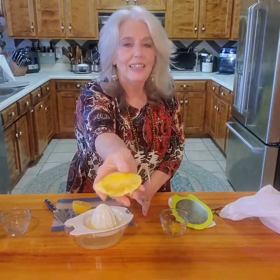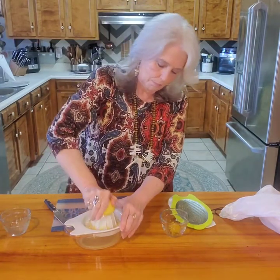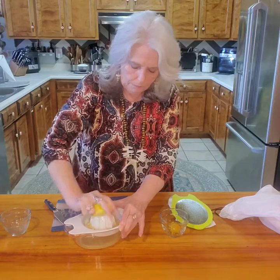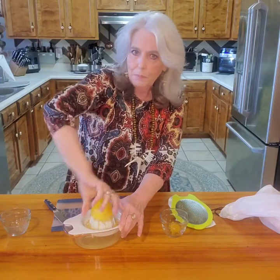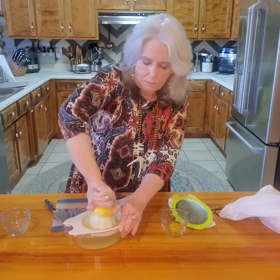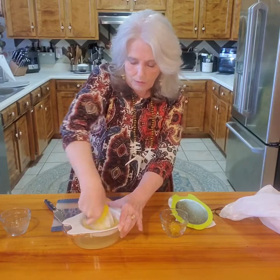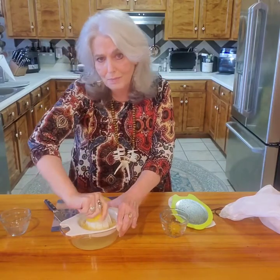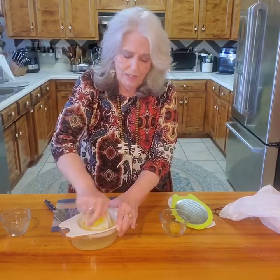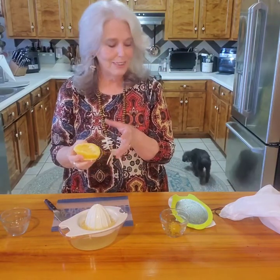Look at how clean the lemon is! And it tastes just like I went out and picked it off the tree, which is amazing. Sometimes at the grocery store lemons and limes really don't have a lot of flavor — they're just a little bitter and don't have good flavor. This way I can put mine in the freezer, and you can put yours in the freezer too.